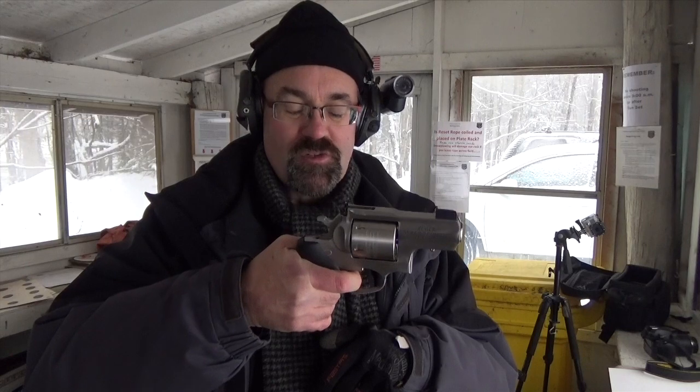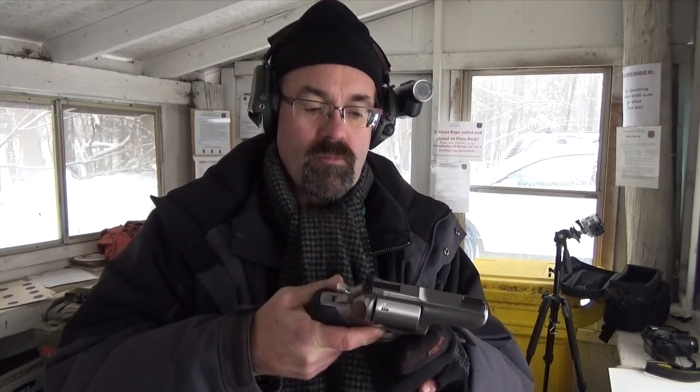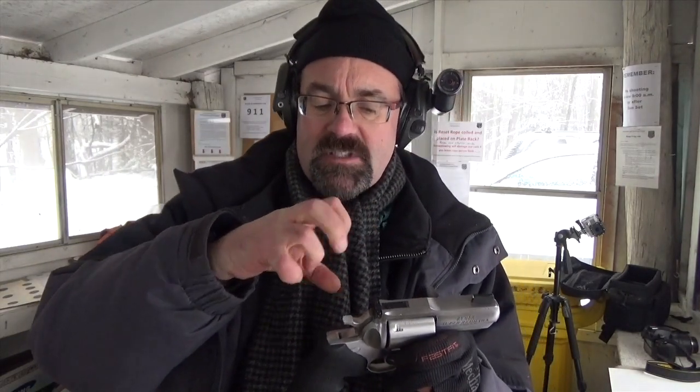One great thing about this revolver is the trigger is really exceptional for a double action trigger — very, very smooth. Single action, of course, is what you'd expect in a revolver: very easy, very little take up, and then you're able to drop the hammer. There are three different lockup mechanisms here. With a heavy caliber gun like this, you really want to make sure that cylinder is staying where it's supposed to stay.